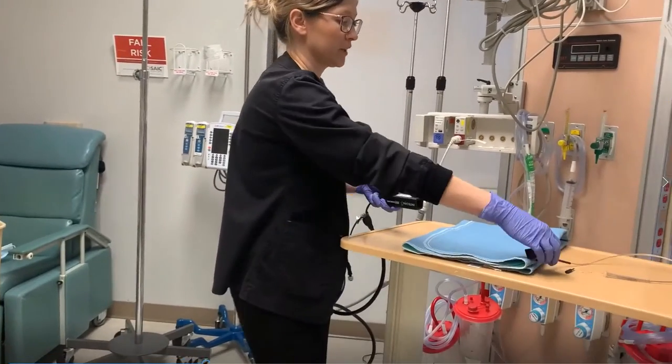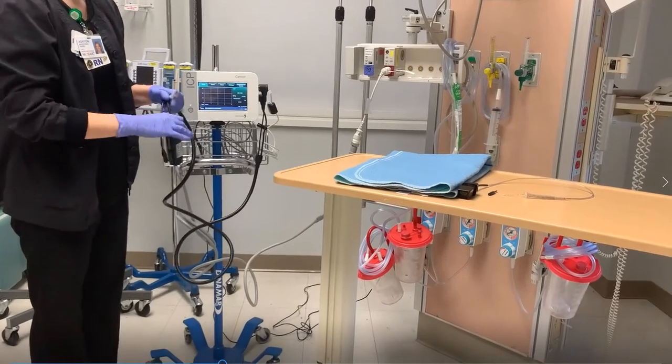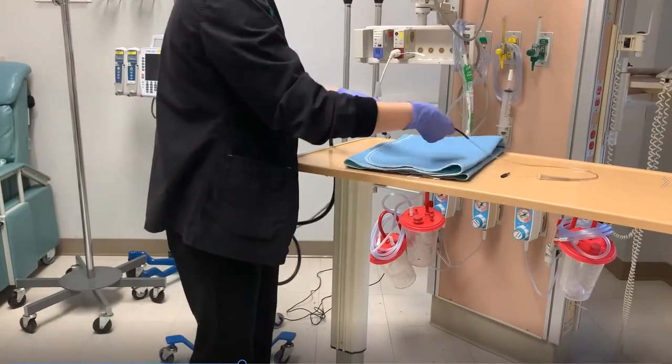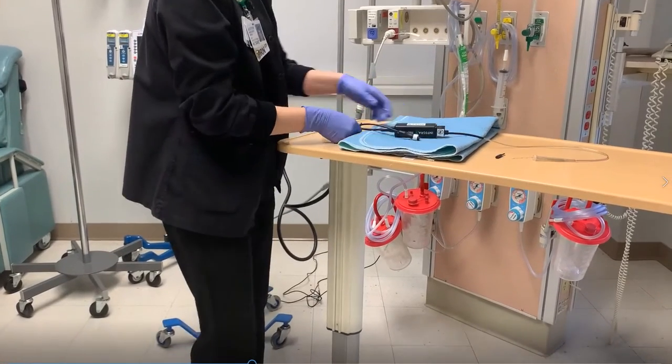They'll disconnect it and place the catheter, and you'll just wait. Once they get it inserted, they will reconnect this — it will be in the patient at this time.